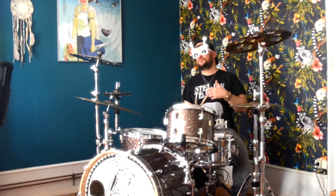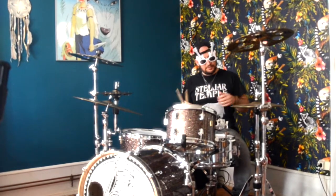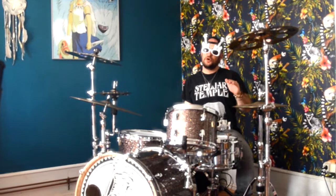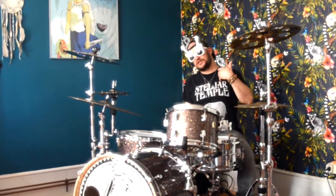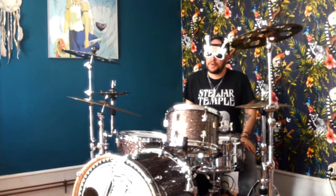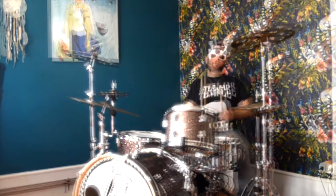Je vais commencer par un boom-chak, un backbeat très simple. Ensuite je vais mettre un accent sur le temps — sur la grosse caisse et la caisse claire — puis sur le contre-temps. Ensuite je vais faire la même chose avec l'ouverture de charlet. Voici ce que ça donne.